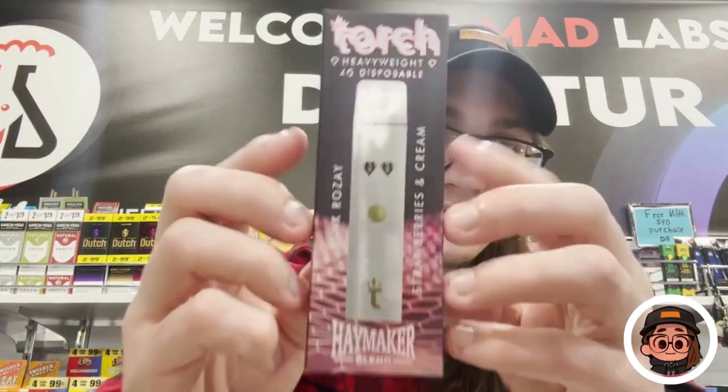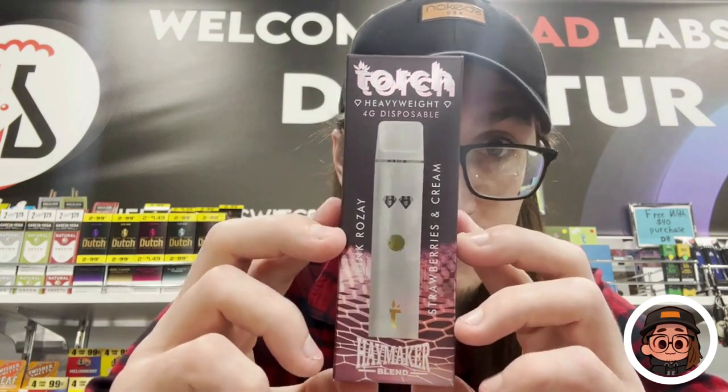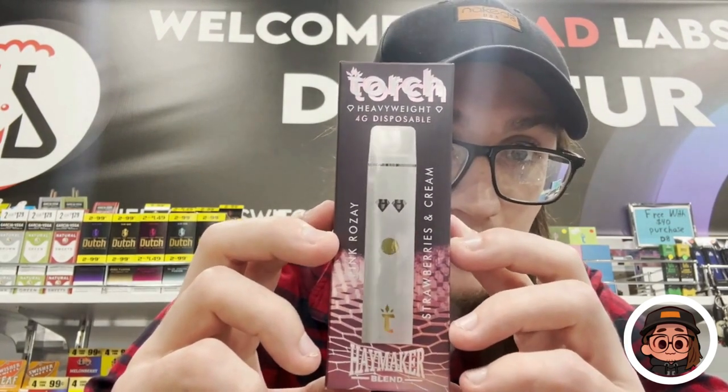They also have a flavor switch on them and a rechargeable battery with a USB-C charger, which is nice. I wanted to give you guys a little walkthrough on the box so you can see the two flavors — strawberries and cream and pink rosé.